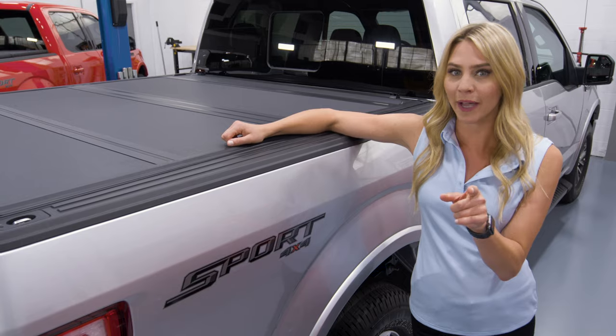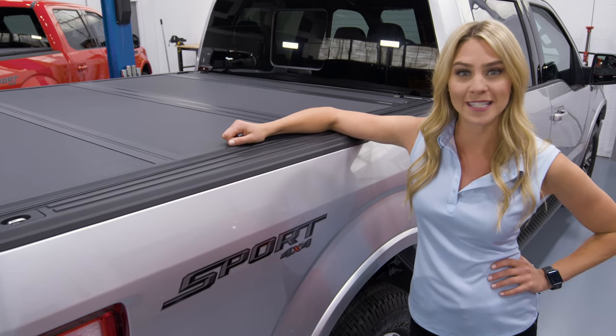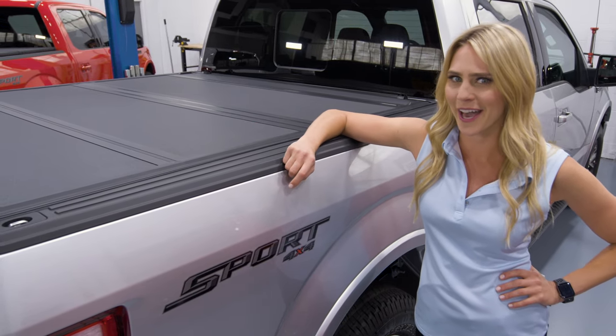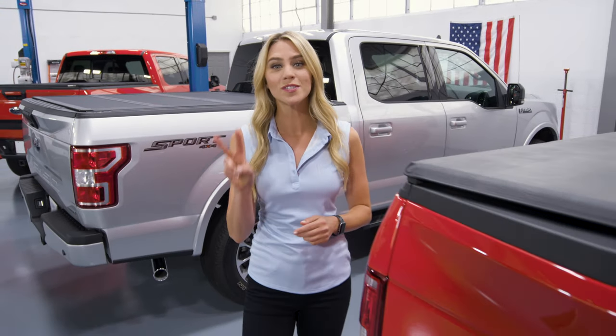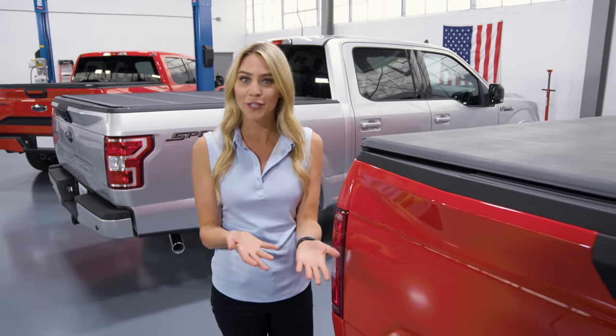It might be a little more expensive but there's an additional layer of safety and security — you're not getting a knife through that. Now within the types of covers, soft and hard, there are two styles based on opening them: folding and rolling.